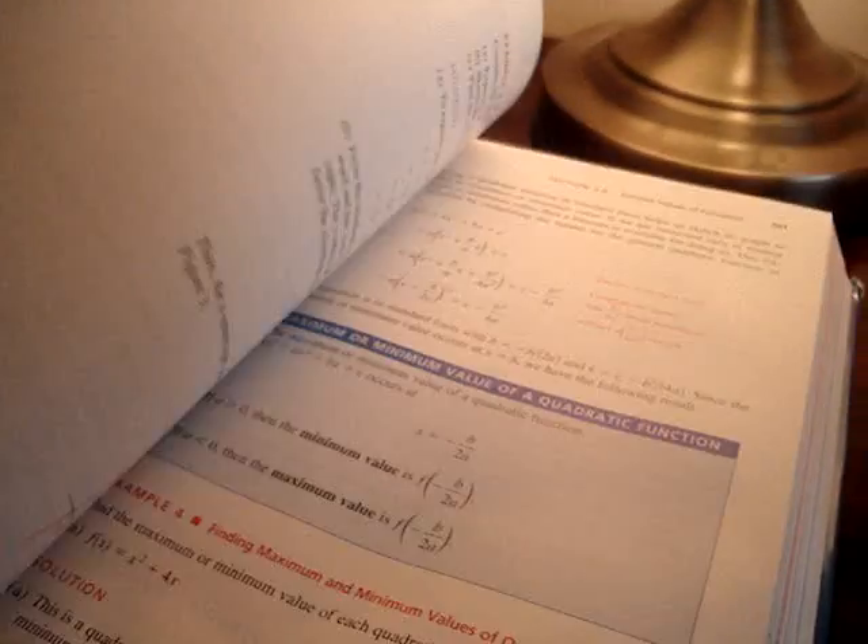Here's a trick you guys can do with any old book. This book is a pre-calculus book, and I just want to show you that this book is a regular book by all means — pages, and it's the regular pre-calculus book with some paper and junk in there.